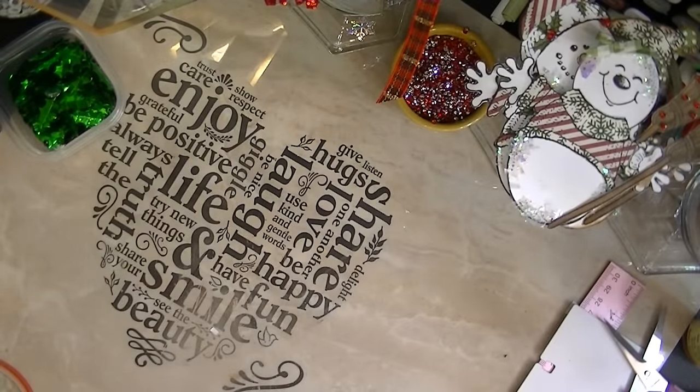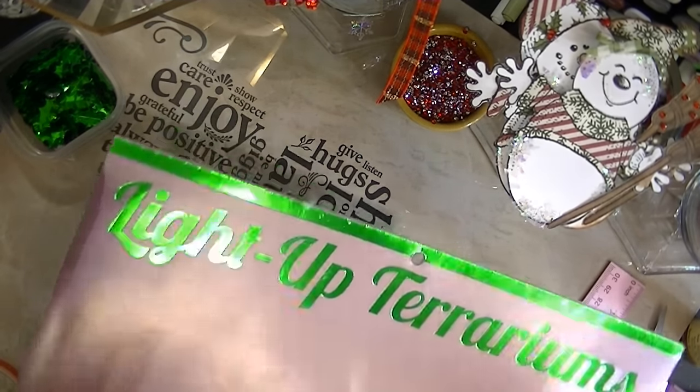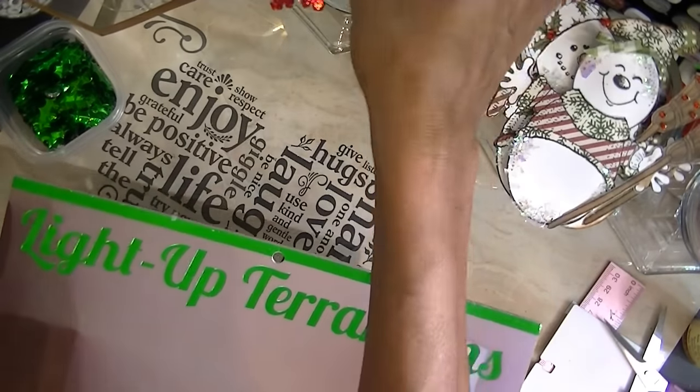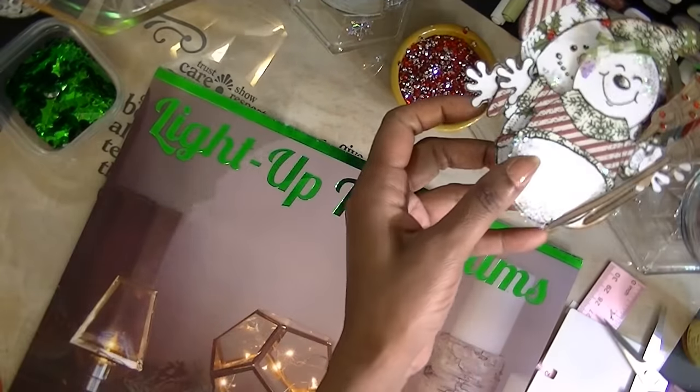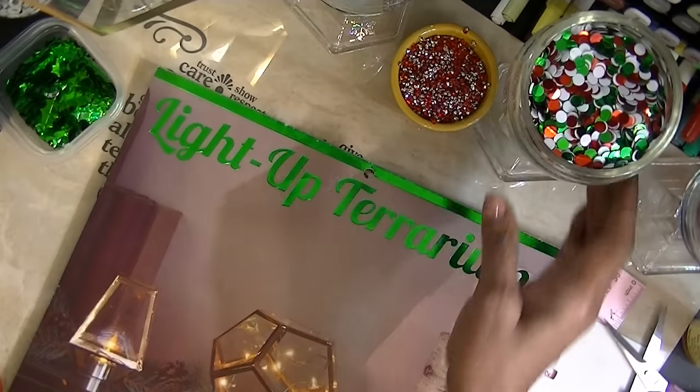I was talking about the paper stacks that I bought this year. Like I said, this holiday, for Christmas, there wasn't a lot. But I did purchase this one — I'm going to move all this stuff because that's another project that I'm working on and I want to show you all.